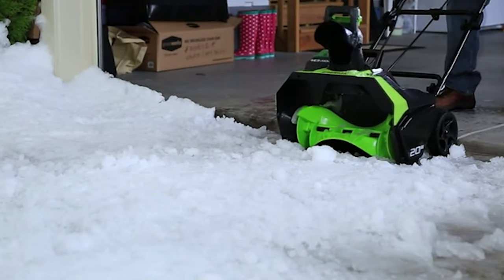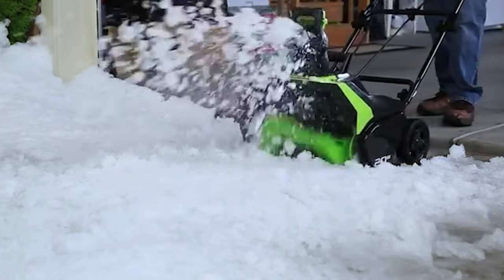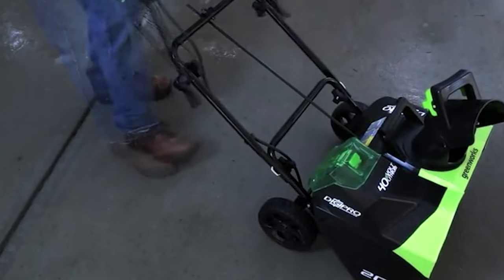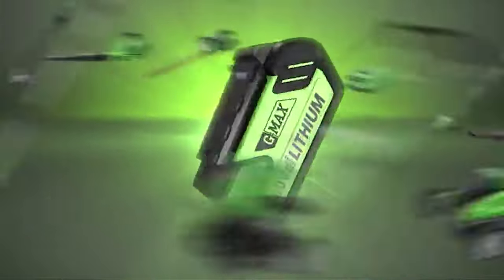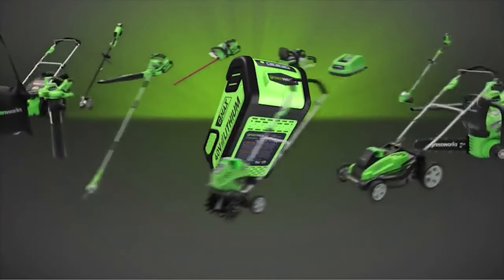The 7-inch diameter wheels help with maneuverability. To take full advantage of the battery, use one that has been kept at room temperature. If the temperature of the battery is too low, the snow thrower may not turn on properly. Remove the battery and bring the snow thrower inside to warm up for at least 10 minutes, then just change the battery and try again.